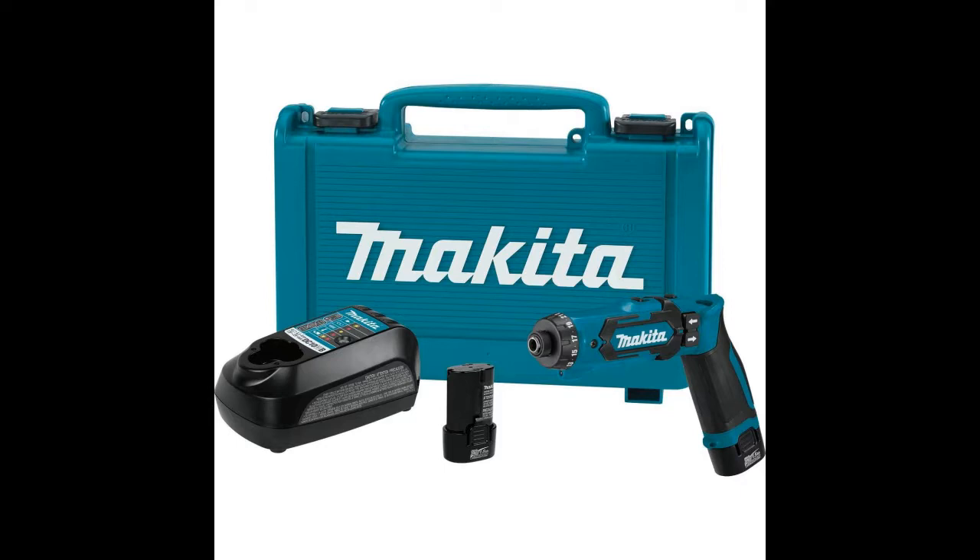Makita's 7.2-volt lithium-ion cordless driver drill kit with auto-stop clutch delivers convenience and precision drilling and driving power to torque-specific assembly applications. The DFO-1TUDS combines the ultra-compact design of a cordless screwdriver with 21 clutch settings and an auto-stop clutch for extra fastening control.